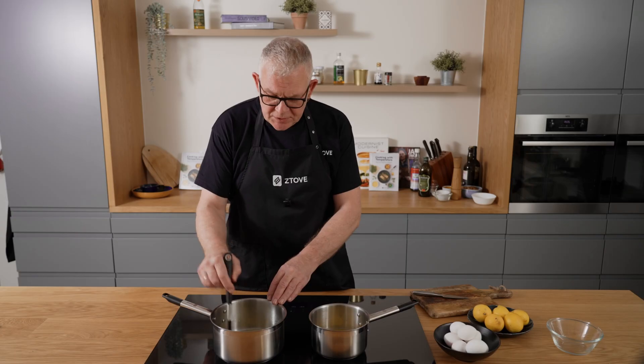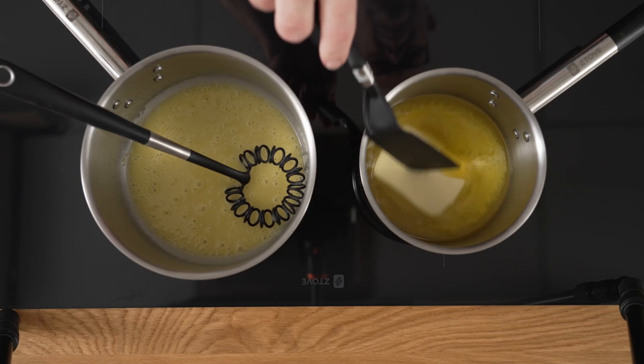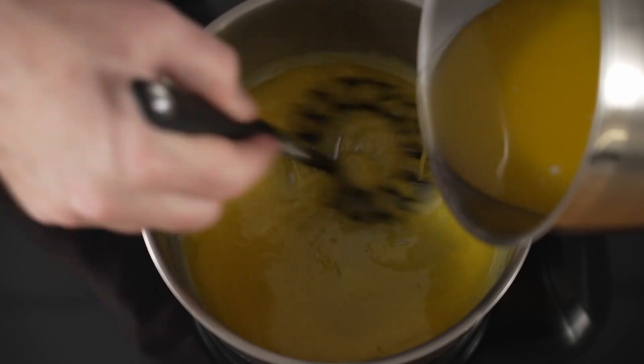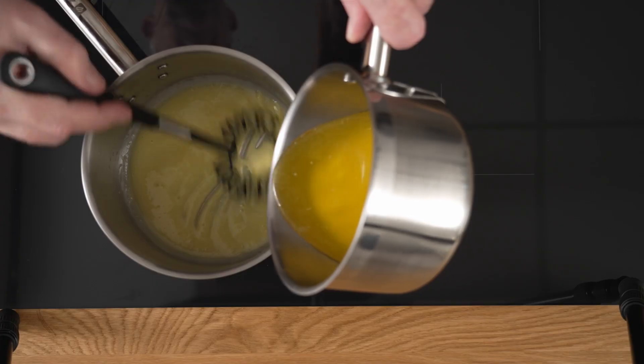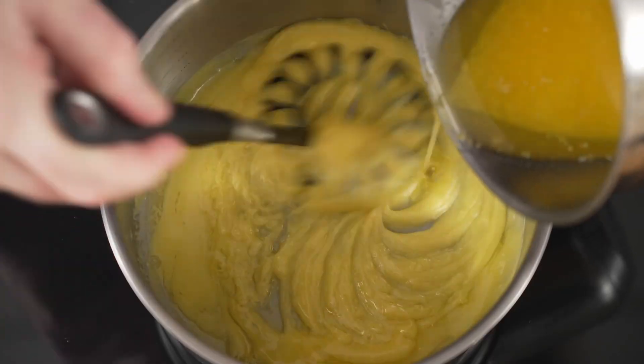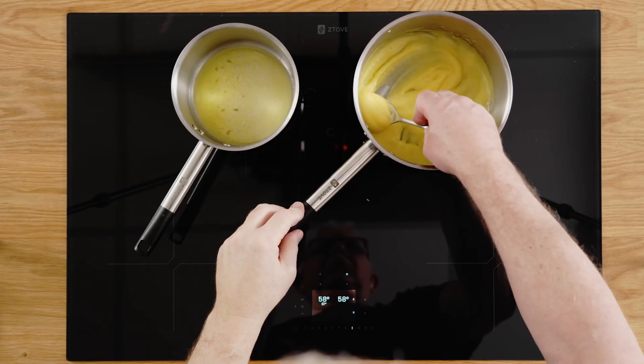The lemon and the egg yolks are stirred in one pot and you melt the butter in the other. Then the butter is slowly mixed into the egg yolks until you get a nice creamy consistency — this is called an emulsion. The fat from the butter and the lemon juice are mixed together into a thick creamy consistency.